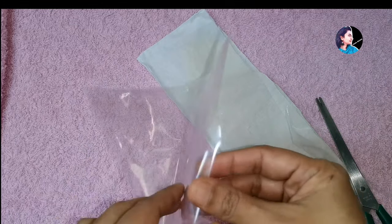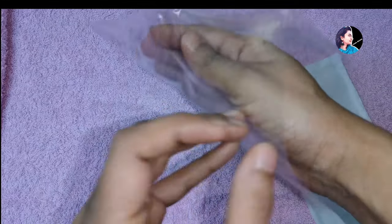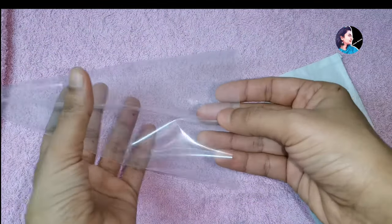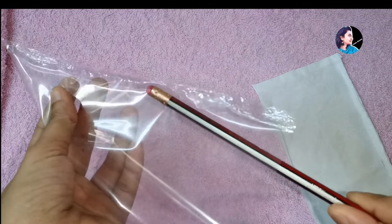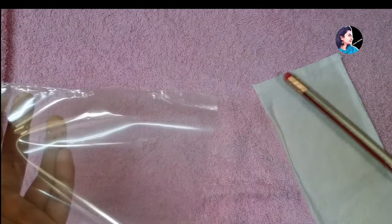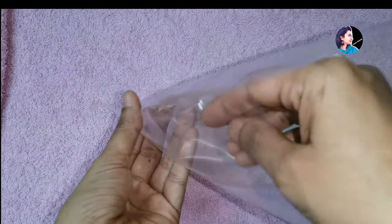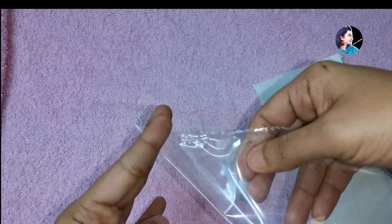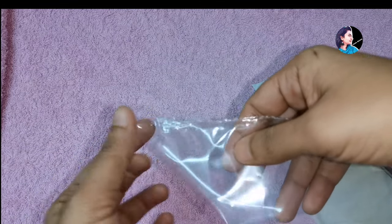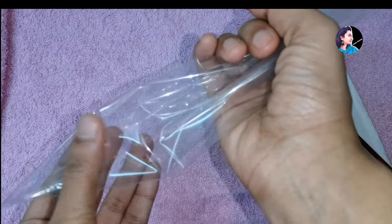We will put it in the cover of the piping bag. We will cut it from the top. We will make a chance to fill the cream. Then we will put a nice layer of the icing bag. I am going to cut the icing bag and put it in the bottom. I am going to do this for the piping bag.